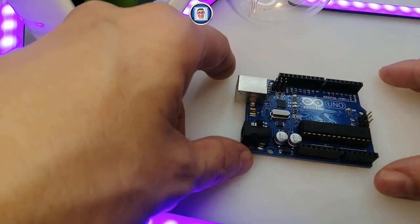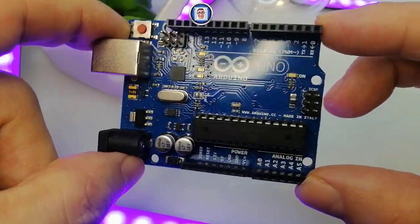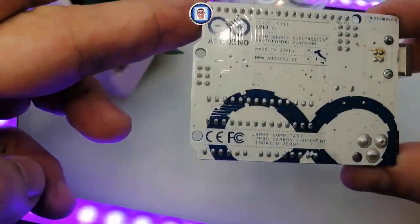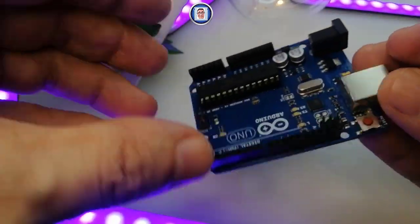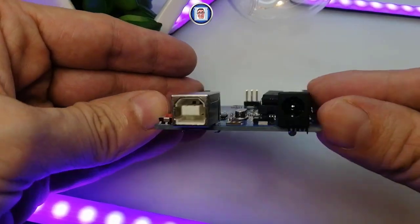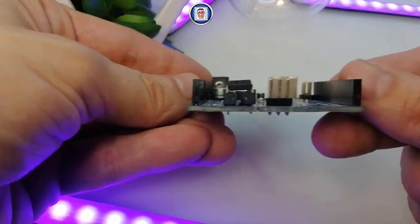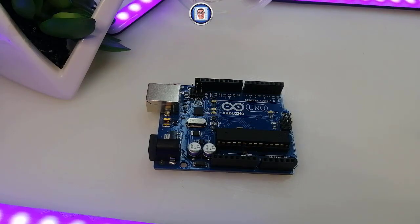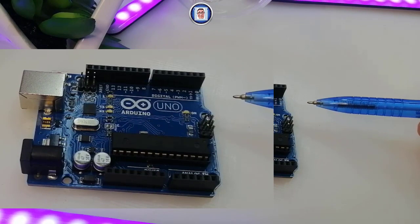This is the Arduino Uno. This is an original one — you can even see the flux that hasn't been cleaned on the top right corner. Here is the front, the side, and so forth. If you want more details you can go online and find plenty, but for us we will start by looking precisely at the digital pins, specifically the PWM.